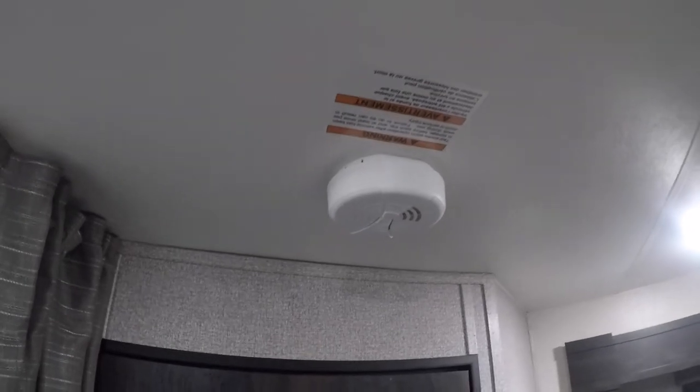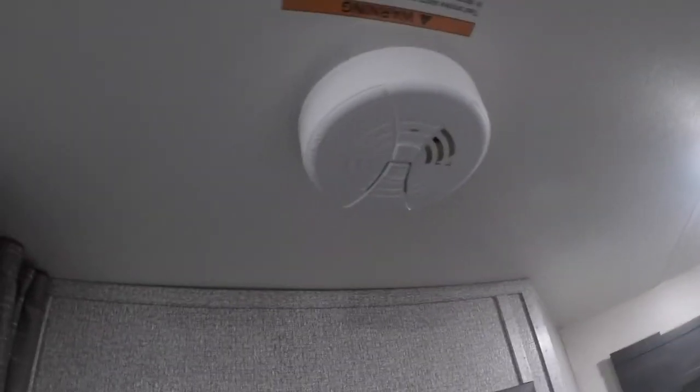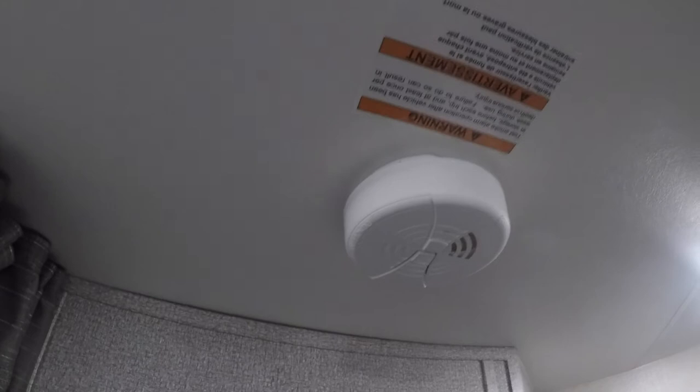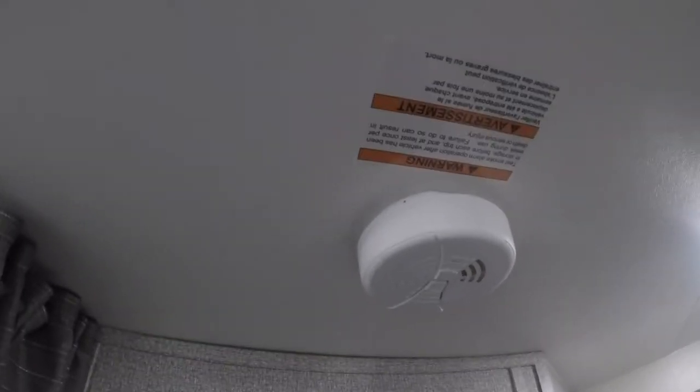Looking up, we can see the smoke detector. Your smoke detector is battery operated, so it's important that you change the battery on a regular scheduled basis. It's usually suggested to do this at daylight savings time — every six months — as that's the easiest way to remember.